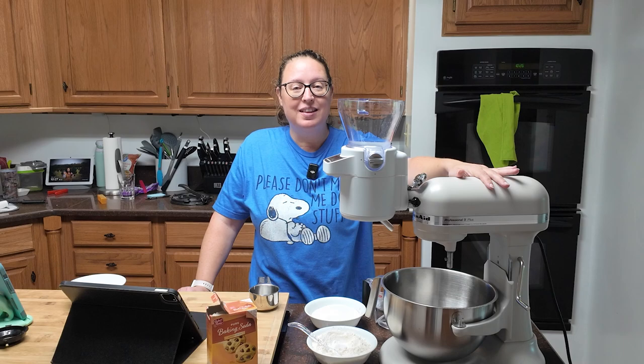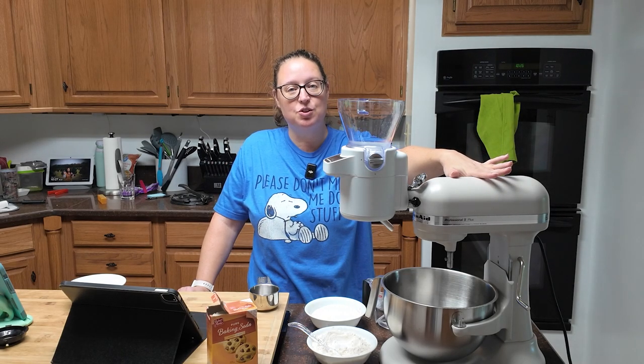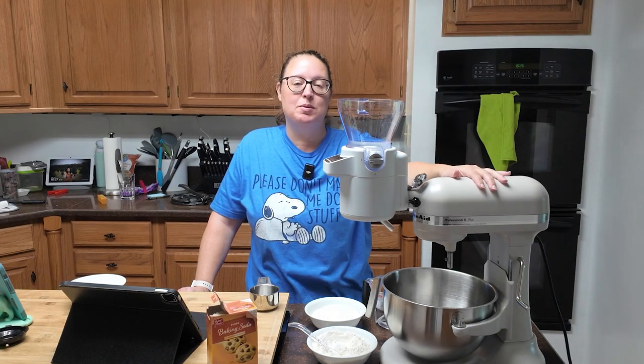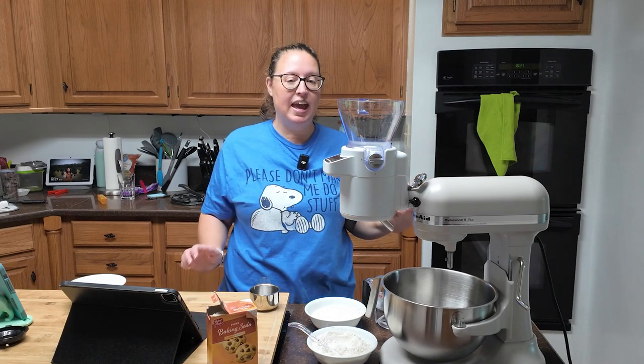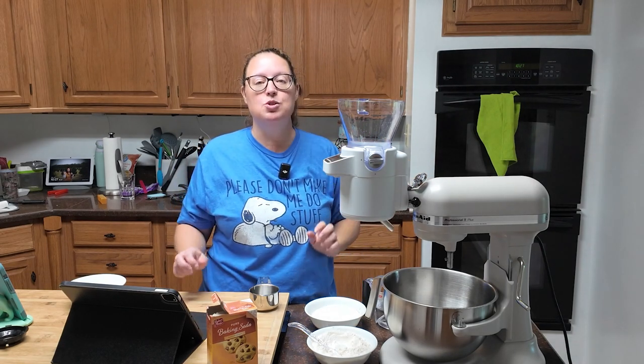This recipe does require some sifting. You can use a hand sifter — there's nothing wrong with that. I am using my KitchenAid attachment. This thing is fantastic for sifting and I absolutely hate sifting, so this is just a no thank you, don't want to do it situation.